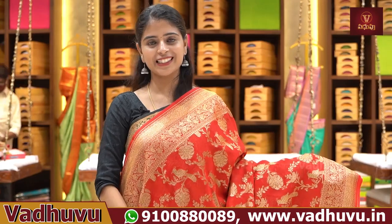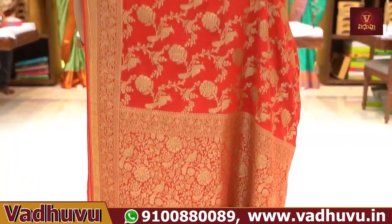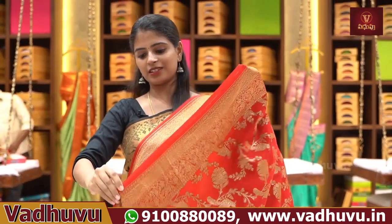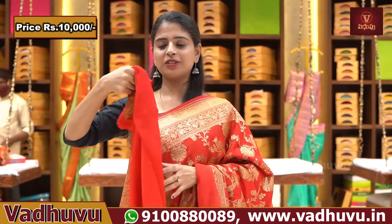The florals and peacocks are very elevated — a different level. It's a single color sari with golden zari Banarasi style weaving. Blouse pattern included. The price is ₹10,000.